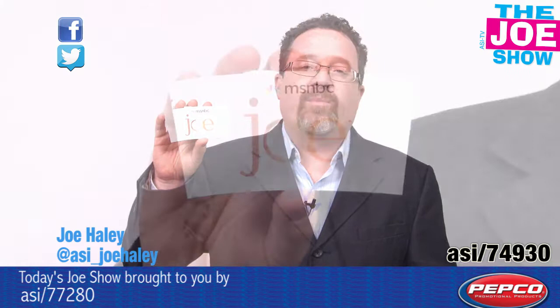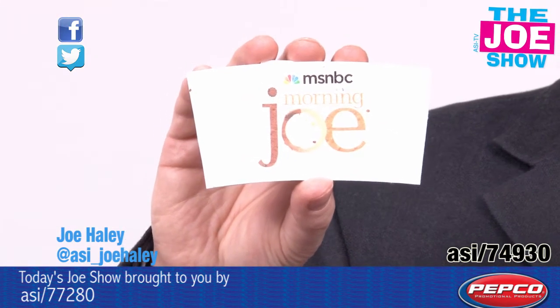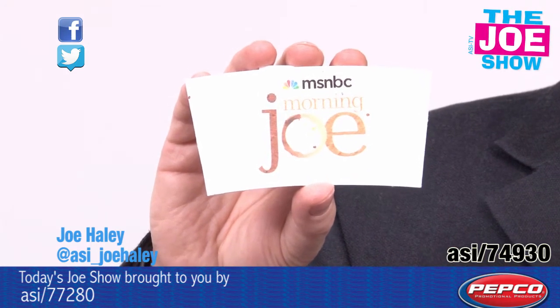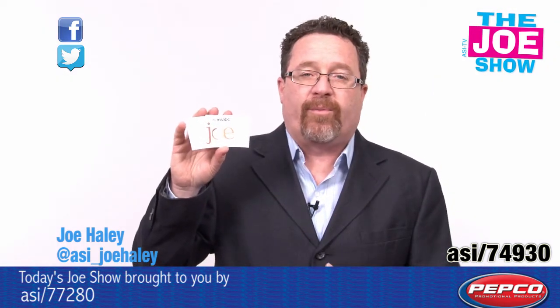This is a cup sleeve. You put it on a cup of hot coffee and it protects your hand from the heat of the coffee. This is made of recycled paper. It's embedded with wildflower seeds and it uses a water-based ink, so it's going to lessen your carbon footprint.